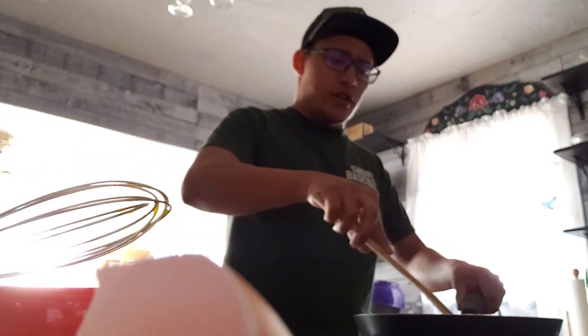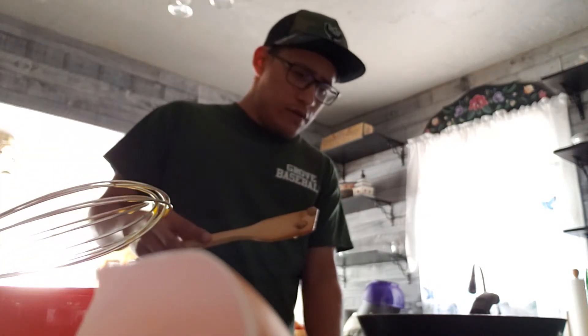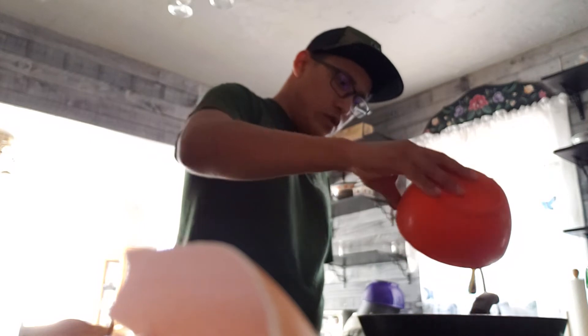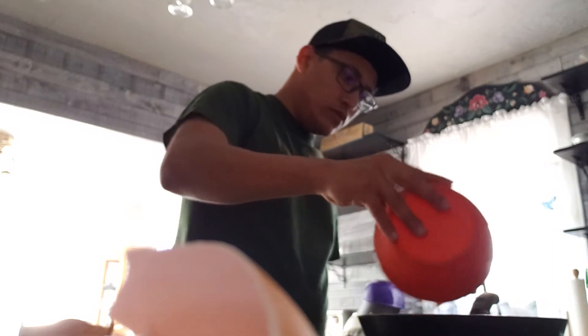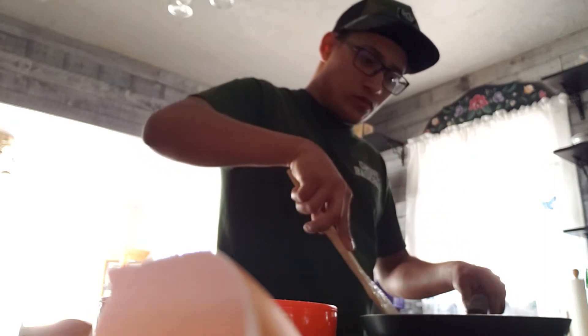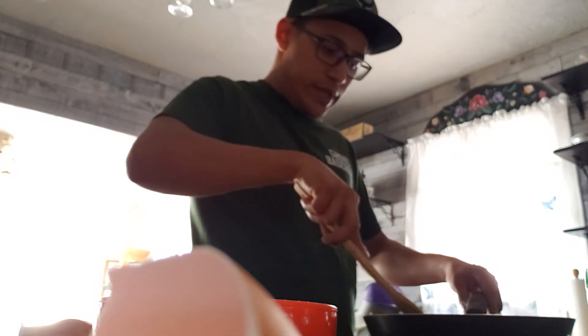Alright, let's just make sure they are nice and stirred up. Let's turn down the heat to a lower temperature. Now let's pour in the eggs. So let's take our eggs here and pour in the eggs.